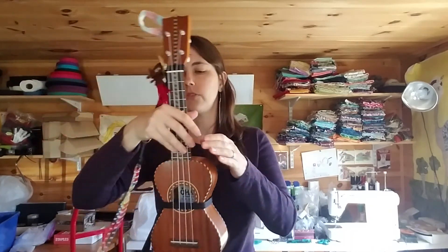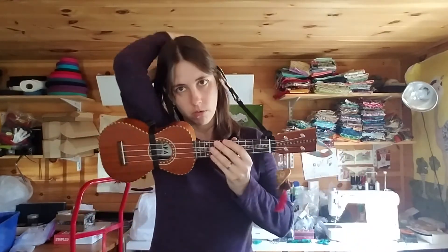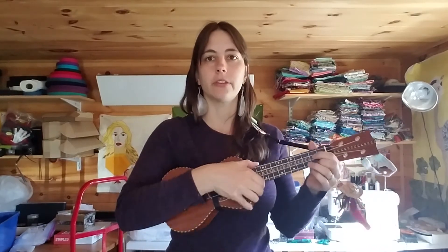Depending on what situation you're in is going to be the answer to that question. I happen to really like using a strap and there are very few instances in which I don't want one. But whatever you decide to do, it's up to you. I think a strap helps give you a little bit more support, especially as you learn to bring your fingers up the neck of the ukulele.